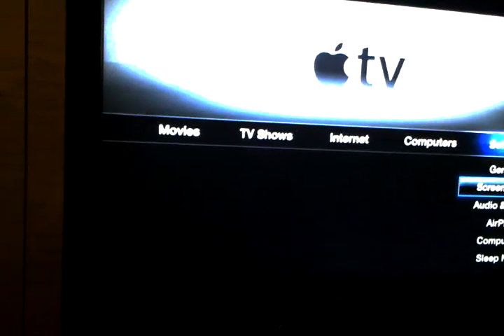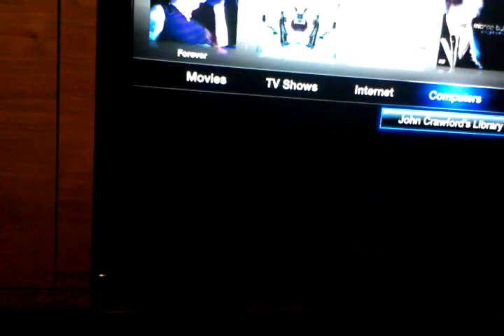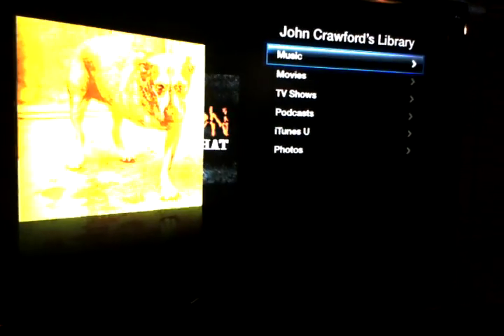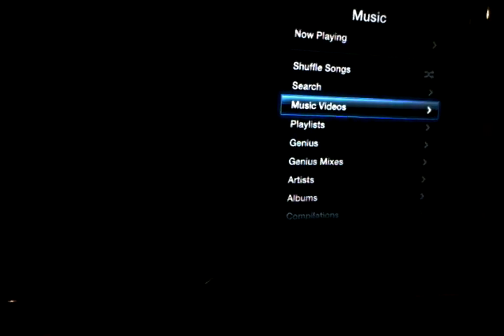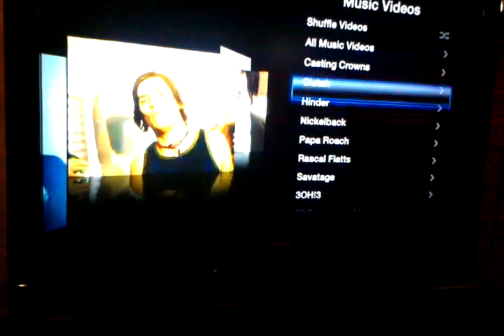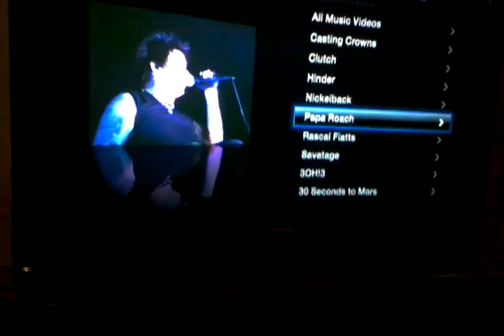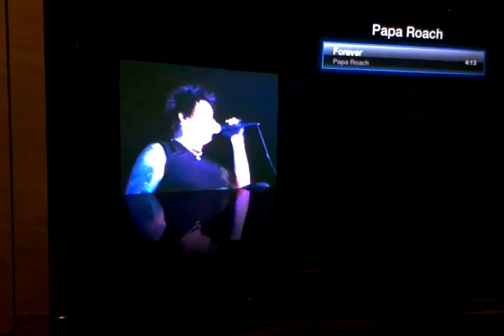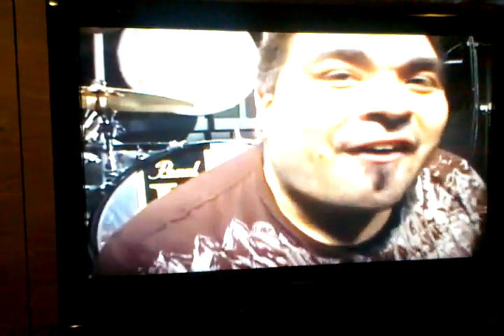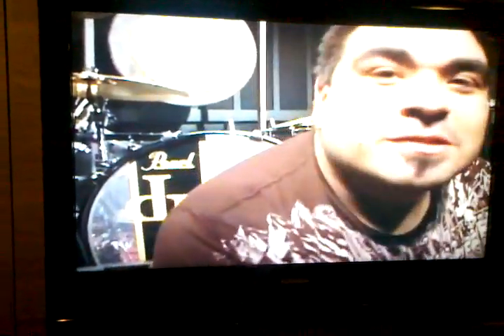Then just go to computer, my library, go down to music, music videos, go down to pick a video on my computer. Pick a Papa Roach song. Forever. Yo, check this out — there it goes. Here's this clipping made wirelessly, Papa Roach.